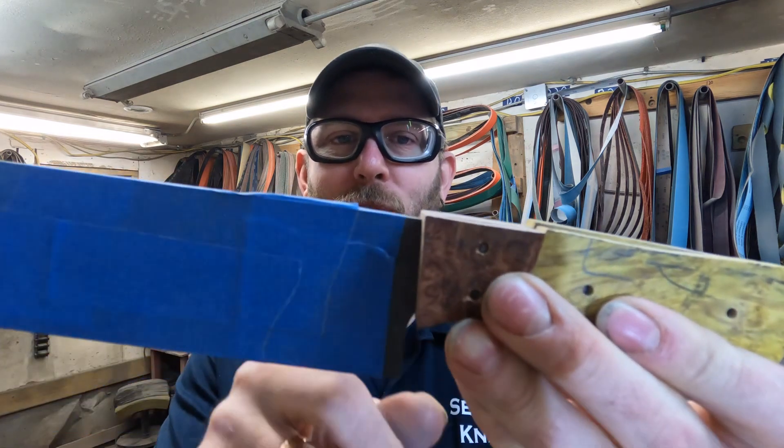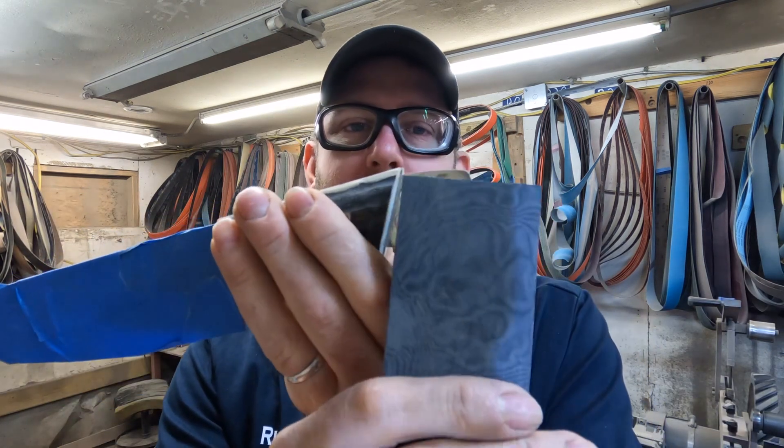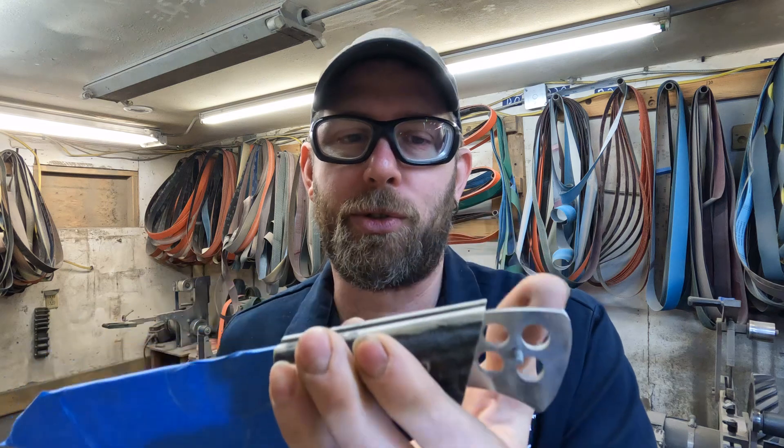I think this one was almost ready to glue — I just need to shape the front. On this one I need to create the back bolster, a bolster pommel piece, and then I have a hidden tang in process. I'll figure out where I was on that one.